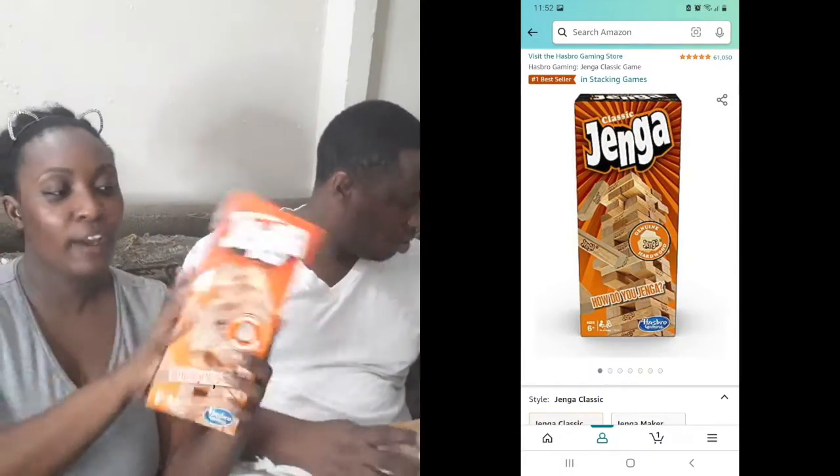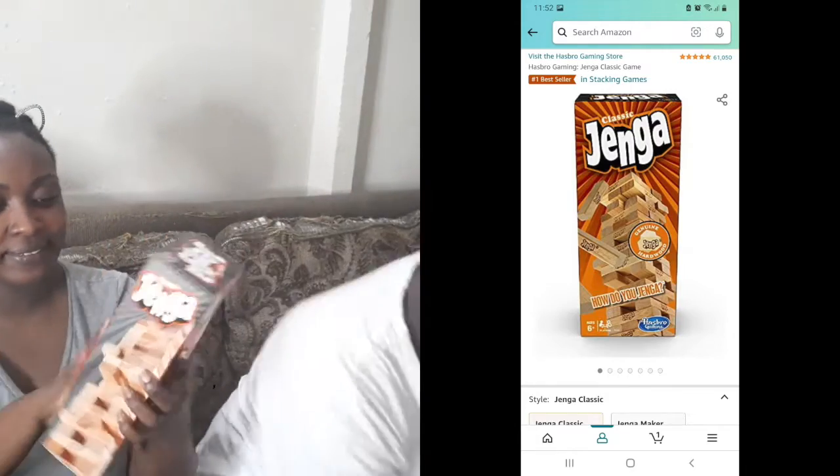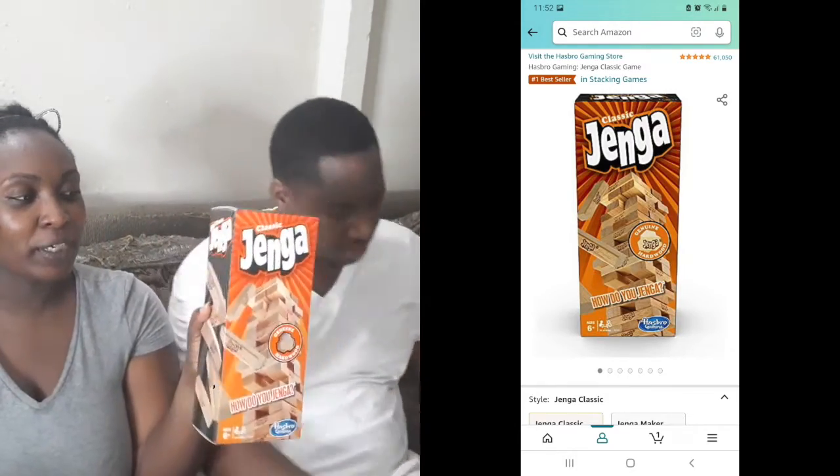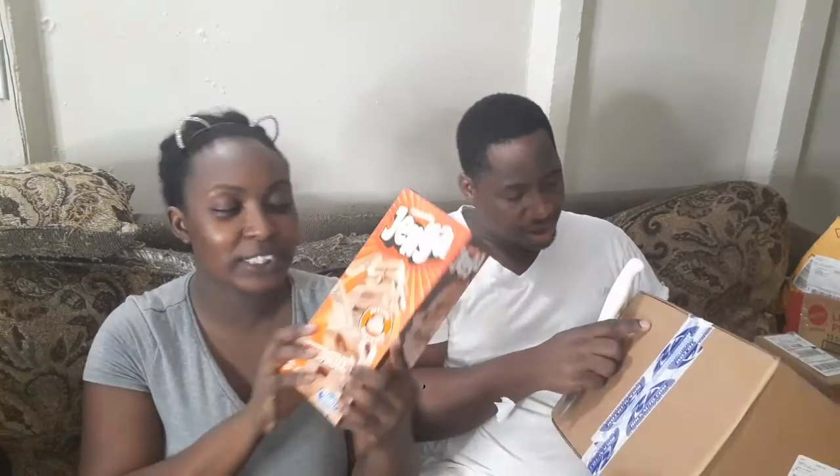So this again is for games night — we bought a Jenga set. I want to do drunk Jenga for the adults on games night, so we get drunk. Well, I won't be getting drunk, but they will be getting drunk. So we'll be doing that.